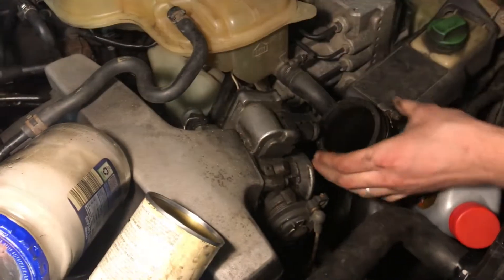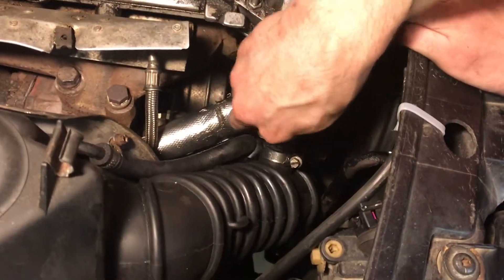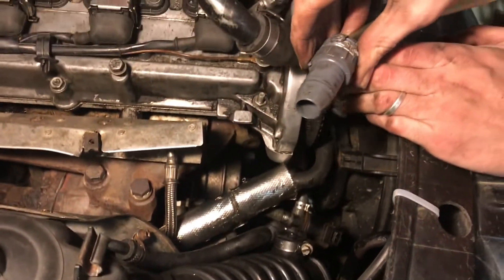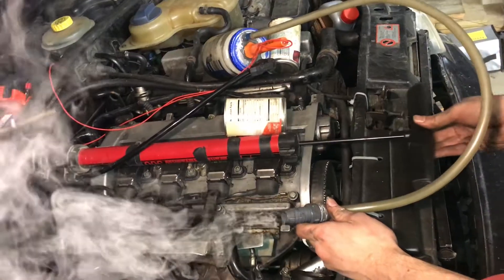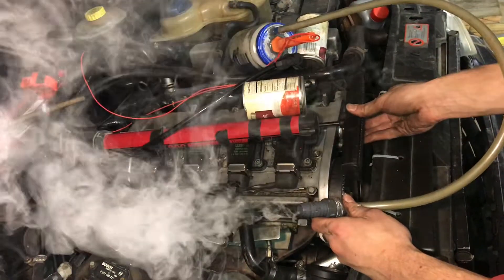Then we'll hook our smoke machine up to the snorkel. With everything all sealed up we'll go ahead and start pushing smoke into the system, then look around to see where the smoke is coming out.